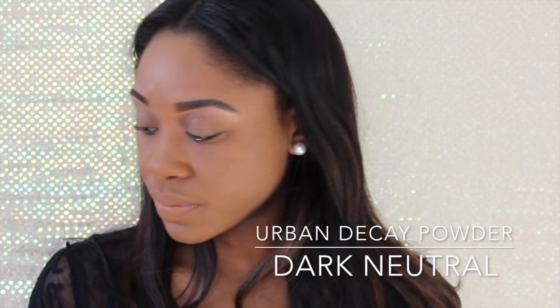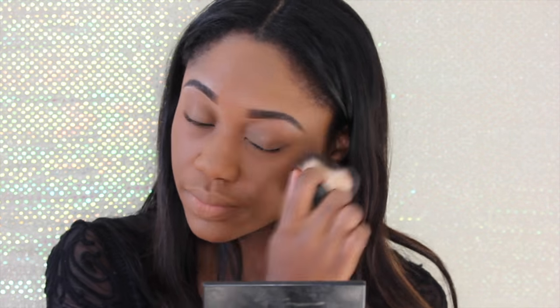Right here, I'm using Becca's foundation and I'm pairing it up with an Urban Decay powder, which is in dark neutral. I'm just putting that all on my face, and I want a very natural look, so I didn't want to apply too much foundation — just enough to cover up my hyperpigmentation.